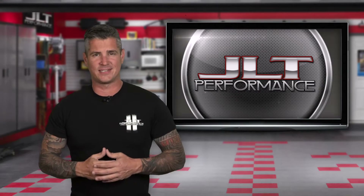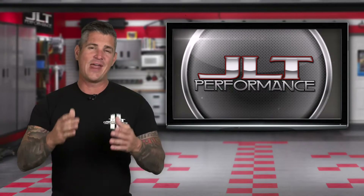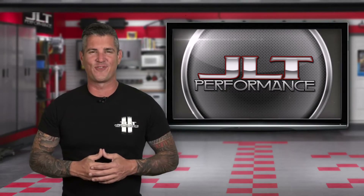Leading the industry with cold air intake systems, custom painted parts, and oil separators — this is JLT Performance.